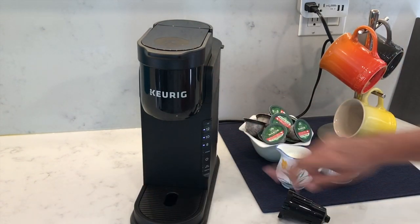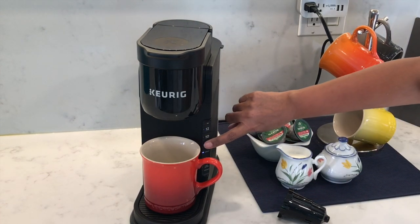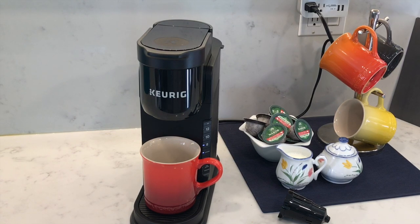This time I'll select the strong feature and eight ounces. When I press the strong button it took 12 seconds to dispense the coffee, and in total to make an eight ounce mug of coffee it took 79 seconds.